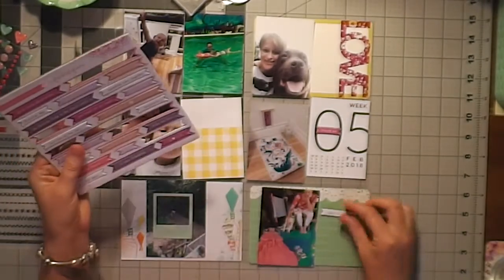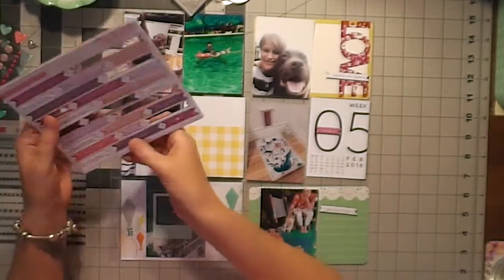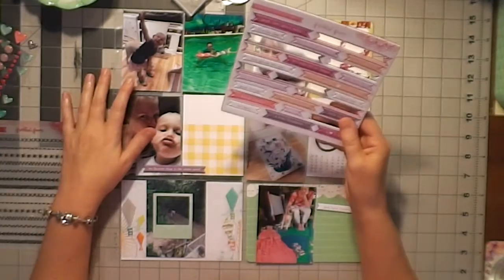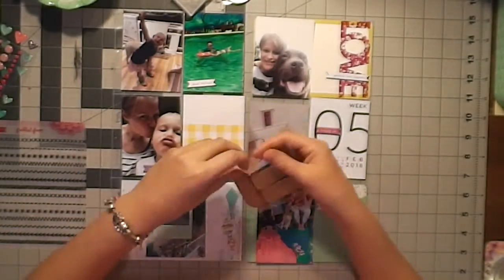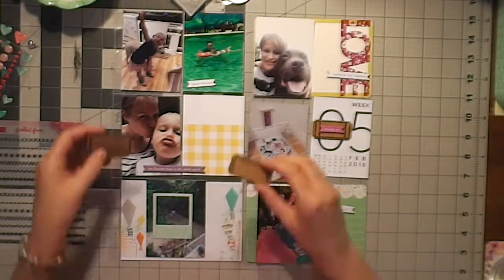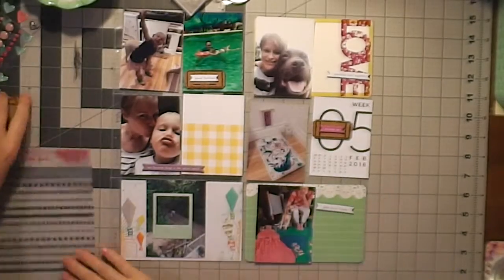I am using a kit from Freckled Fawn — I think it's the February kit. There are these cute little word sticker chipboard banners and I'm pulling out a few and trying to lay them on my photos. I've also pulled out a little frame, which you can see in the bottom left hand corner over a photo, because the photo is kind of far away and I wanted to focus on what the story was about.